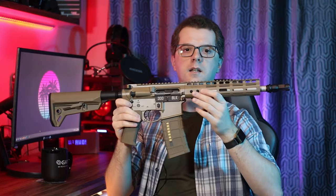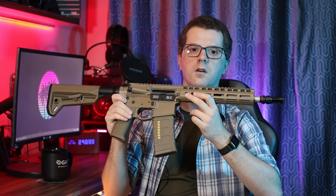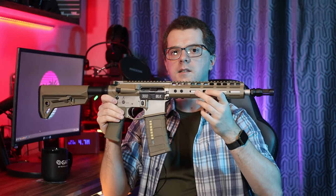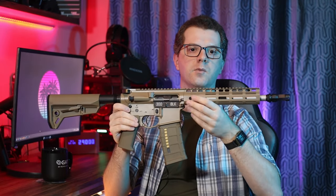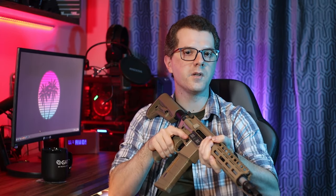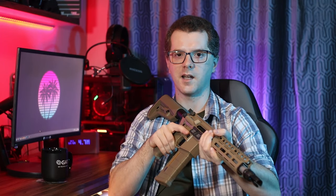As for the price — at the time of writing the review, the basic version of the replica cost about 350 USD, which for a licensed gas replica with this number of steel elements I don't think is a bad price. Especially since TM replicas with this system are much more expensive. That's all for today — let me know if you liked the review and what you think about the replica itself, and if you already have one, how it works for you. Thanks for watching and see you next time!